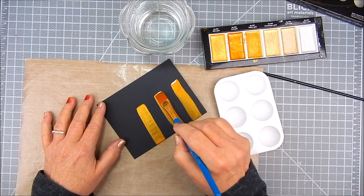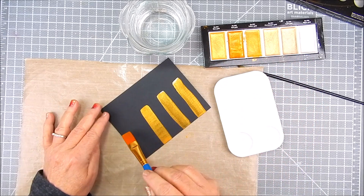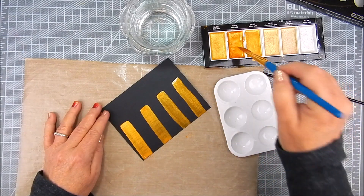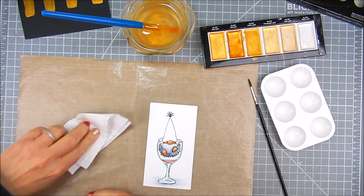I decided to go ahead and use the same darker gold color, only partially on this background panel, because a lot of it's going to be covered with the gnome panel. It's so pretty. And then I set that aside to dry and clean up any mess on it.